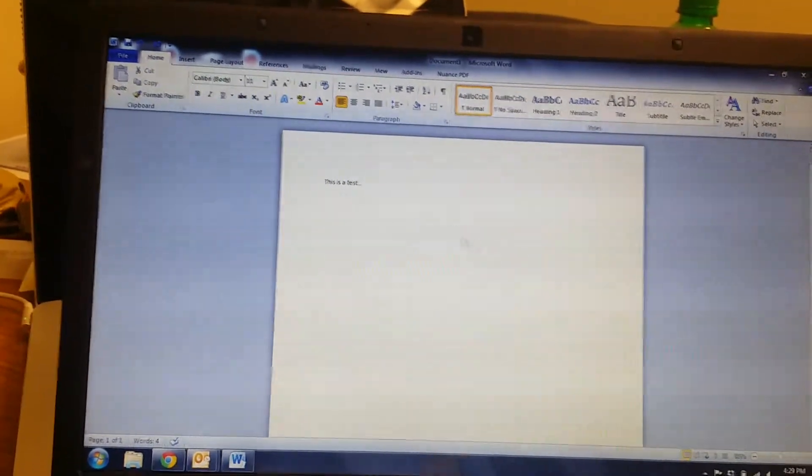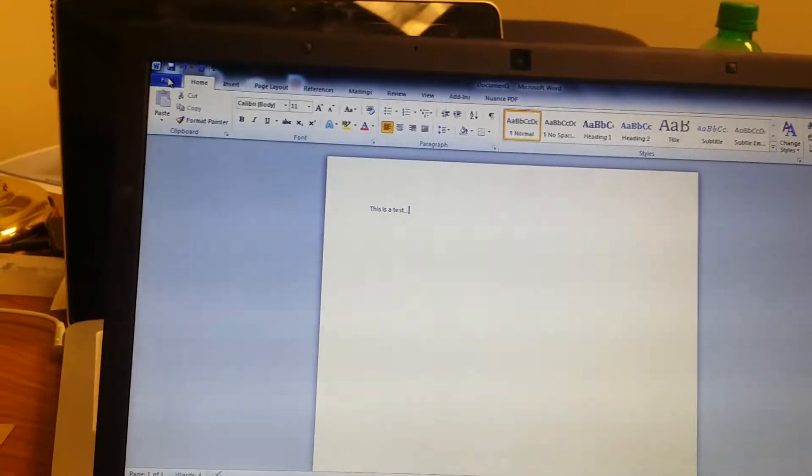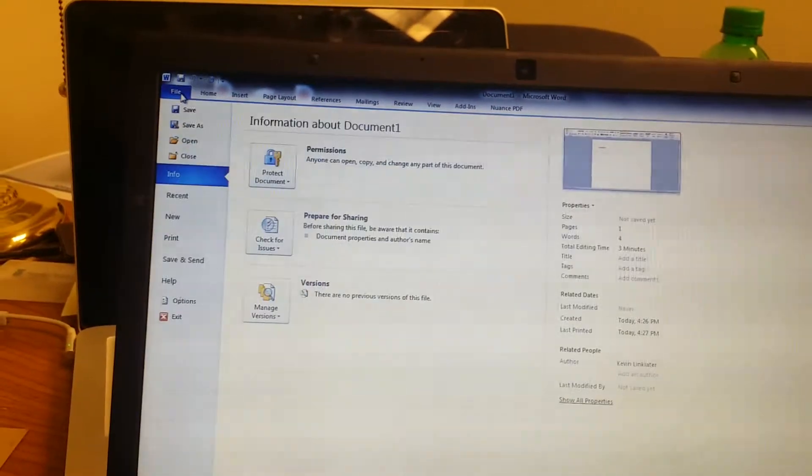I've created a document. This is a test. We're going to go File, Print.